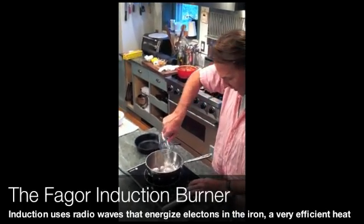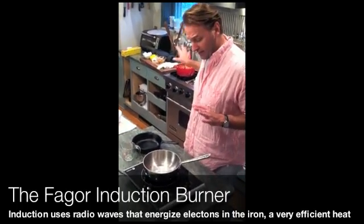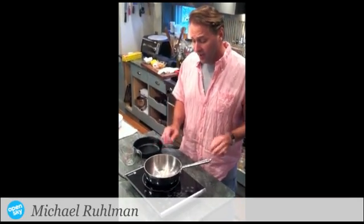So I'm going to put a steel pan on, turn up the heat to high, and put a half cup of water in here to get it boiling. I've actually done this ahead of time, but the same amount of water on the stove took twice as long as the induction burner. Serious heat immediately — it works by magnet.